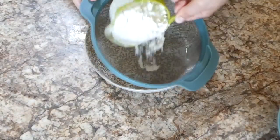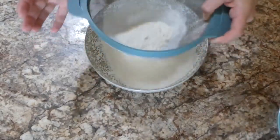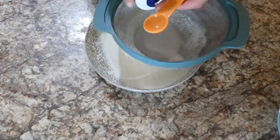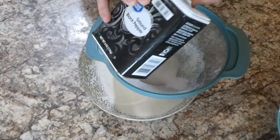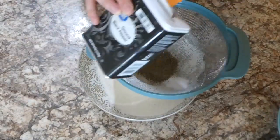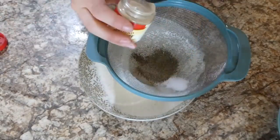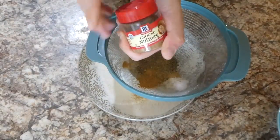For the flour mixture, it's a cup and a half of flour sifted into a bowl. Now we're adding seasonings — bear with me, there are quite a few, but this recipe is amazing and worth every single one. I added a teaspoon each of salt and pepper, then a half teaspoon each of ginger and nutmeg.